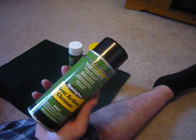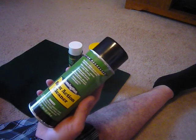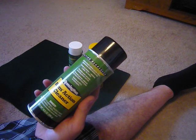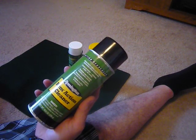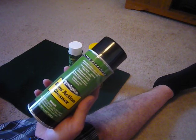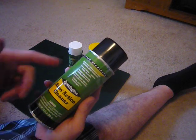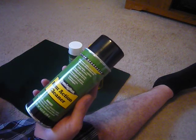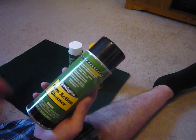Then we have the REM Action Cleaner. This is an action degreaser. Cleans firearm actions and fire control mechanisms without disassembly. Leaves no residue, produces a clean dry surface. Dissolves used lubricants including grease and oils. Removes gummy, caked-on grime from hard-to-reach areas. REM Action Cleaner, 10.5 ounces.